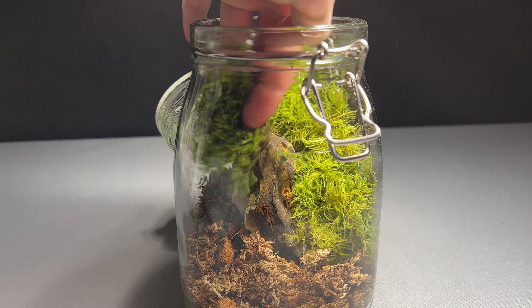I also added some Fittonia and Selaginella to get more plants on the ground. The Selaginella has a very interesting structure. I hope Fred likes it too. I don't want him to be lonely, so I also added some orange springtails. Like Fred, they also feed on decaying matter, so they help reduce the risk of mold. A few cuttings of Soleirolia placed in various spots in the jar completed the build.